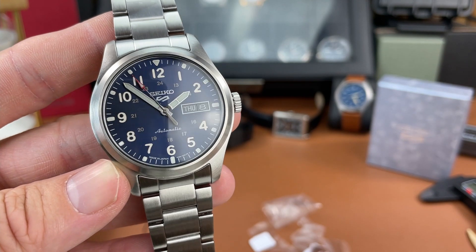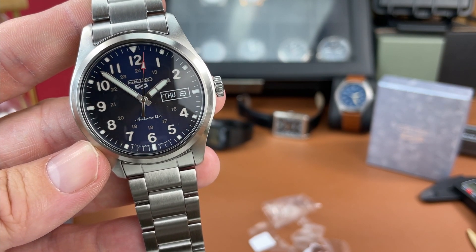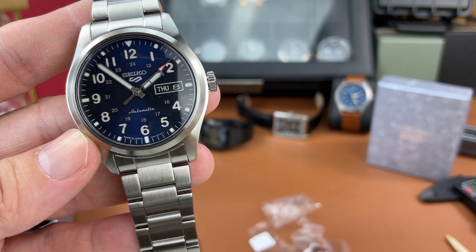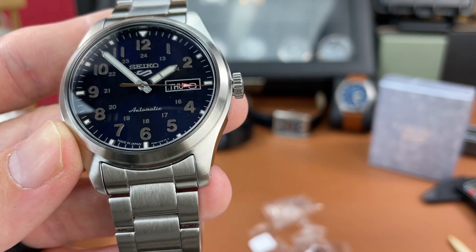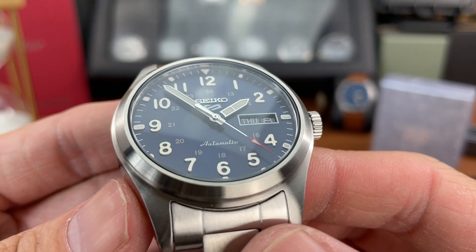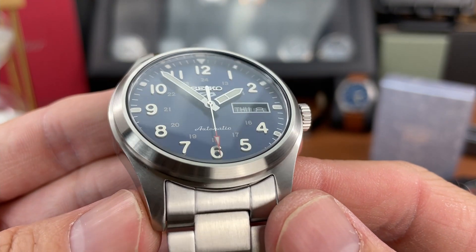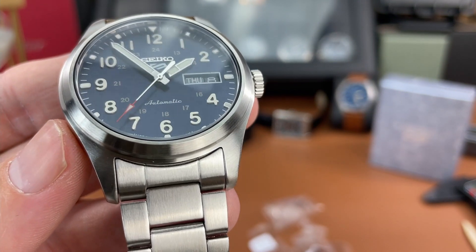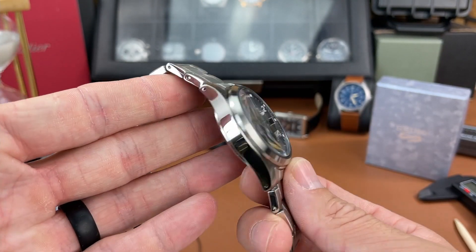The hands are nice and large and legible. That second hand is reaching almost out to the edge of the tick marks on the chapter ring, which is nice to see. The date window is very legible - it has a black background with white printing and it's boxed out with some white printing as well. The numeral indices are actually applied - not too much raised off the dial, but you can see they are raised up slightly, giving some depth. They look like stainless steel indices and unfortunately there's no lume on those numerals.